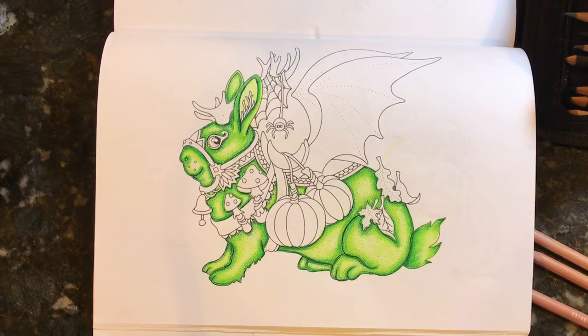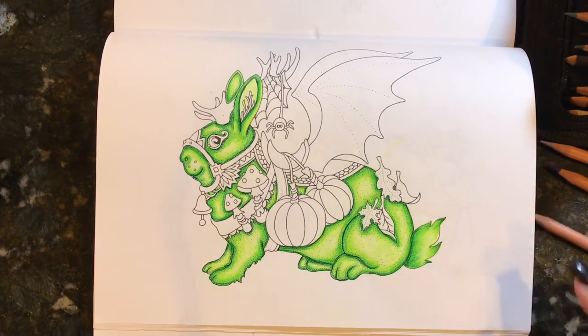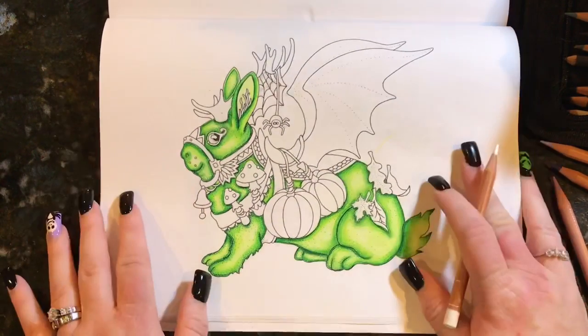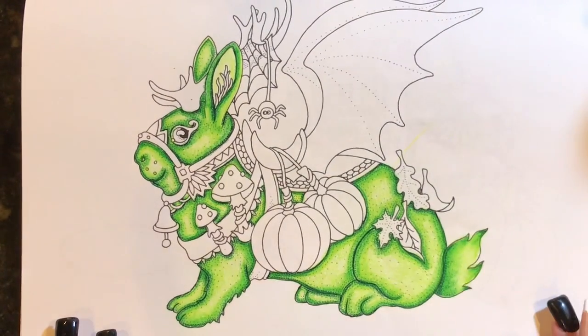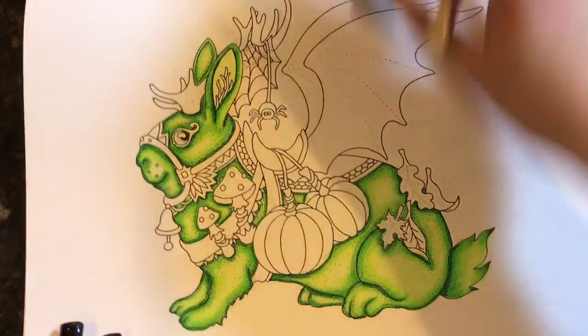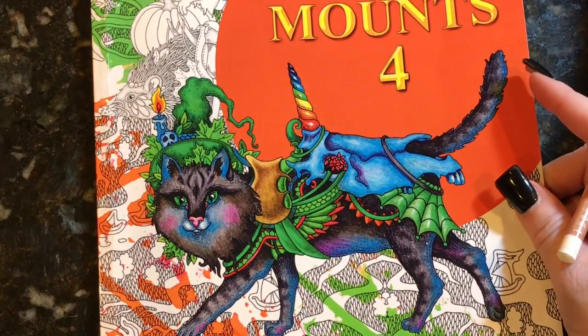Hey everyone, I'm here today to do a color and chat. Believe it or not, it's Friday evening and I'm done with work, so I thought I would try to do a small color and chat for you guys. I haven't done one in a while — I've been doing a lot of flip throughs. I have a lot of things to chat about today and I know I'll probably get some questions.